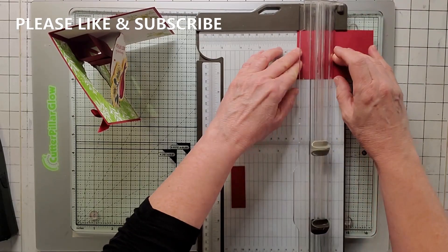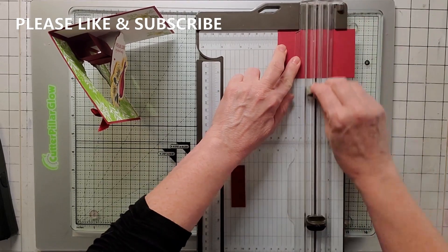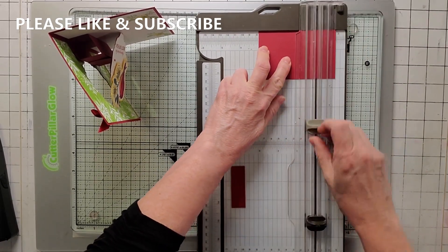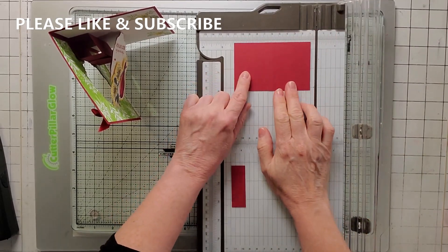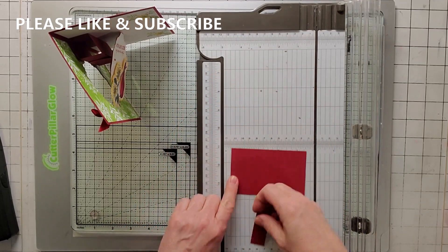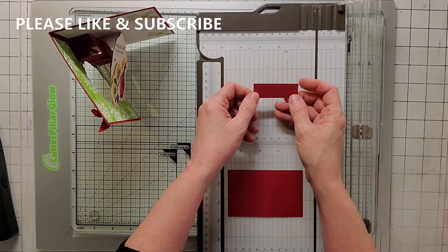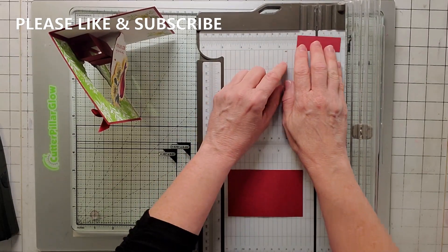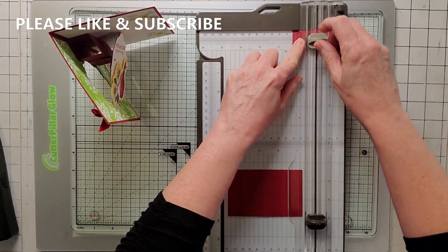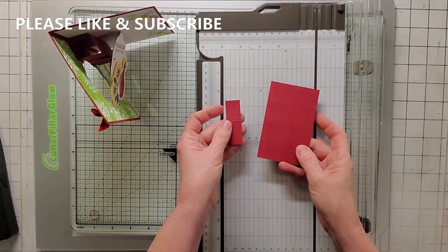So we're going to take this piece of Cherry Cobbler and we're going to score it at one, two, and three inch. So this is the first one — here's one inch, here's two inch, and here's three inch. And you definitely want to go this way — not the short way, but the long way. And then you're going to take your other piece, which is two and a quarter by three fourths of an inch, and you're going to score it at one and a quarter inch. Lay it down and score. So that's how we score our mechanisms.